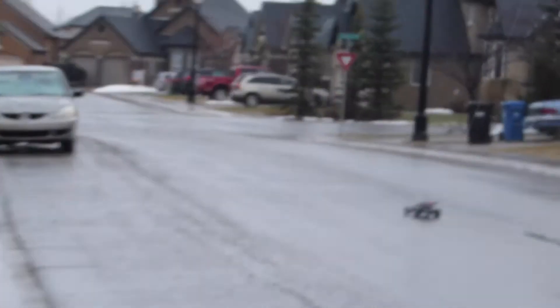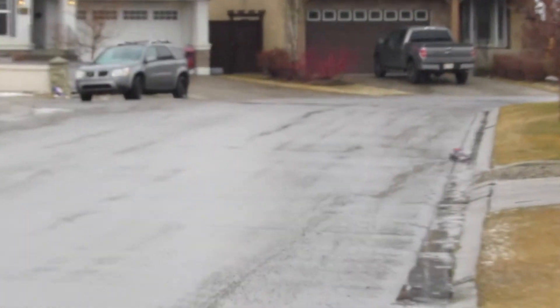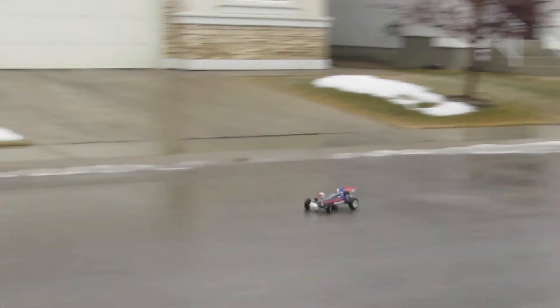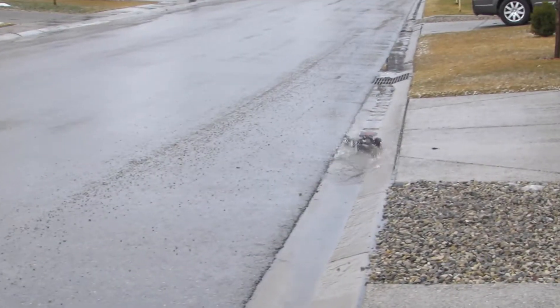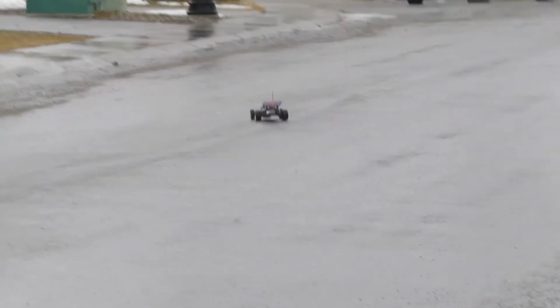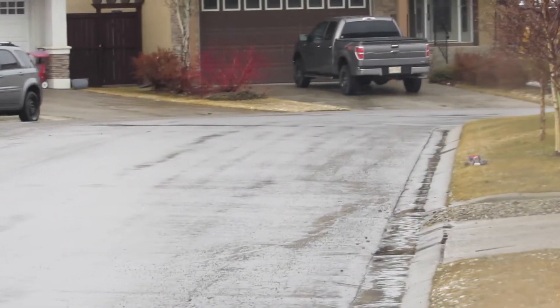I'm gonna put it on full throttle here pretty soon, as soon as I calibrate it. It's so hard to control the camera it moves so fast. How fast does it go? I think this one is 60k — wow! We'll go to the end of the street and let it come back down.